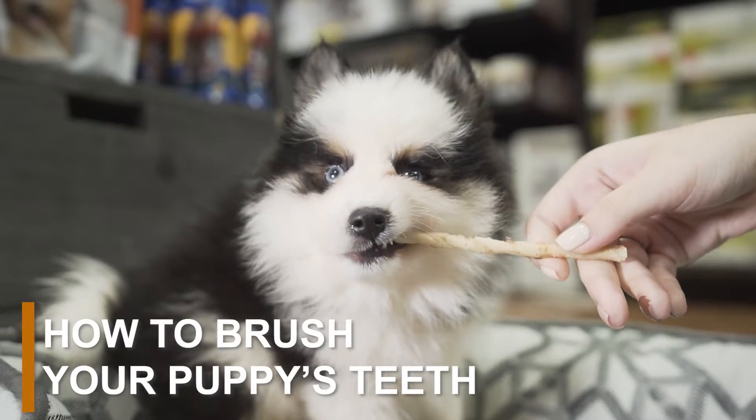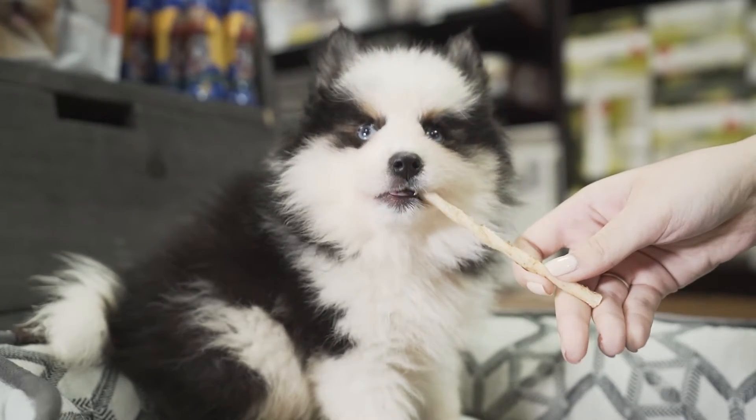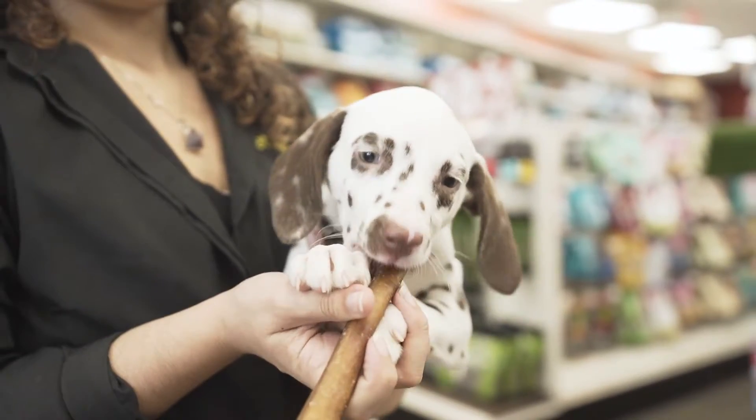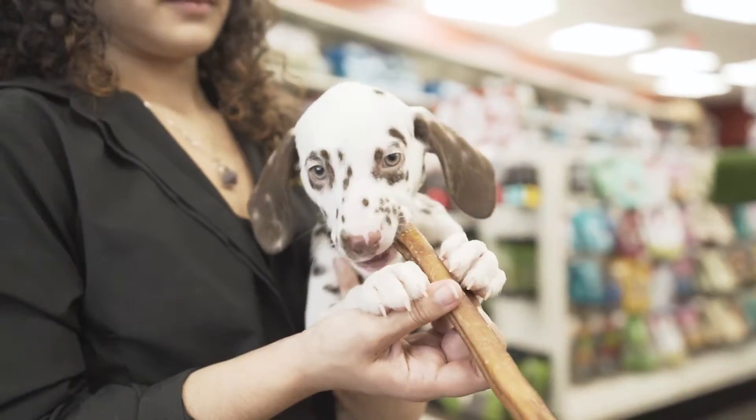Many puppies start losing their milk teeth between ages 4 and 6 months. These baby teeth are replaced by 42 permanent adult teeth. As your fur baby grows, they will need a consistent dental routine that ensures their teeth are healthy and beautiful.